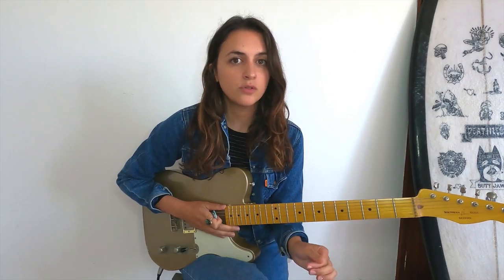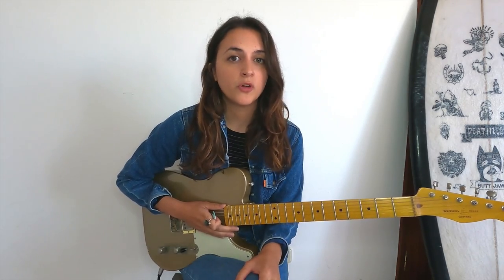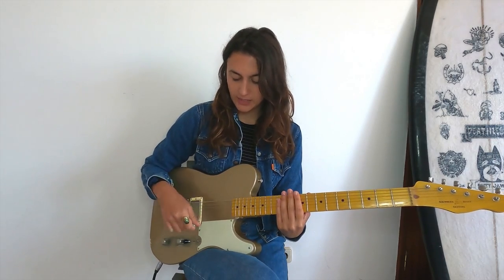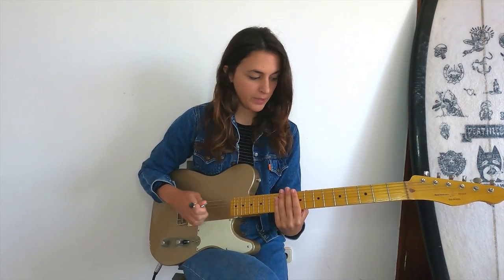So today we'll mainly focus on the right hand. I'm really not a funk player but I think that the first way I want to talk to you about mostly comes from funk music. It's about the way of combining the right hand hitting the strings with your pick and the left hand muting some strings on the fretboard.